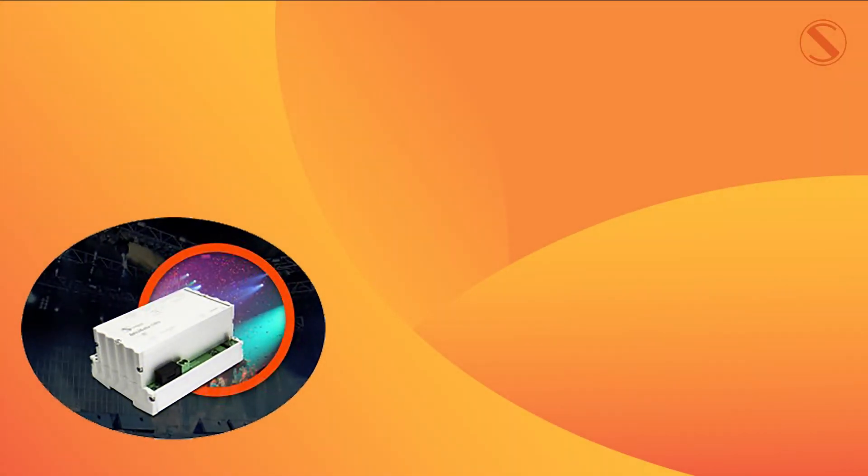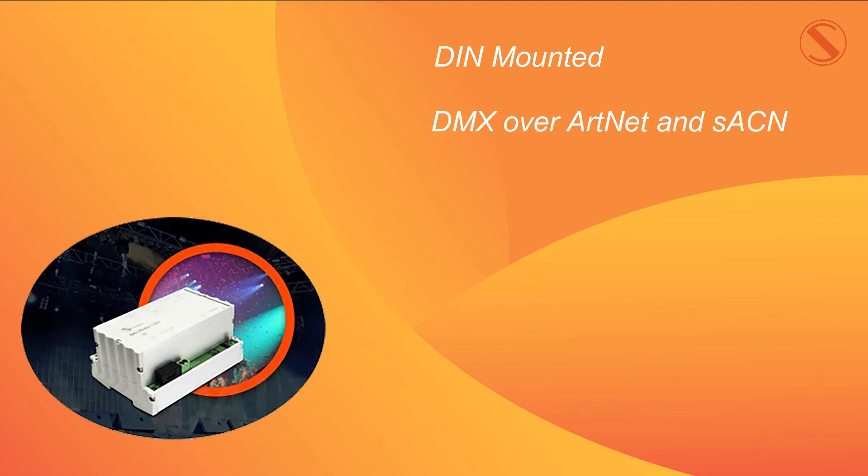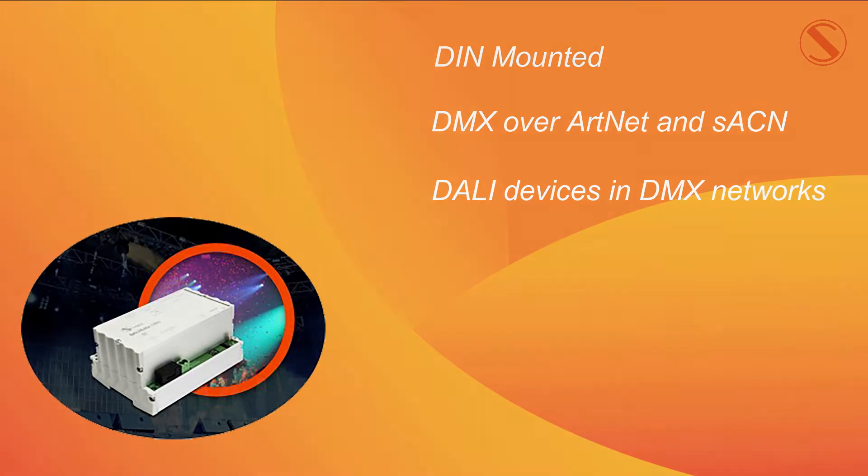Hello everybody and welcome to our video on DALIGate. DALIGate is a DIN rail outer converter that converts DMX, ArtNet and sACN into DALI protocol so that DALI lighting fixtures can be included in mixed protocol lighting networks.